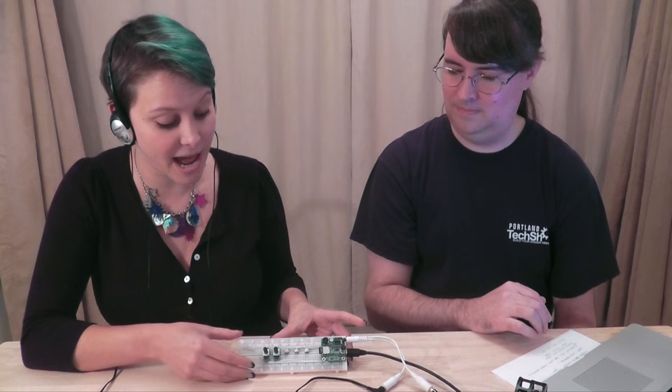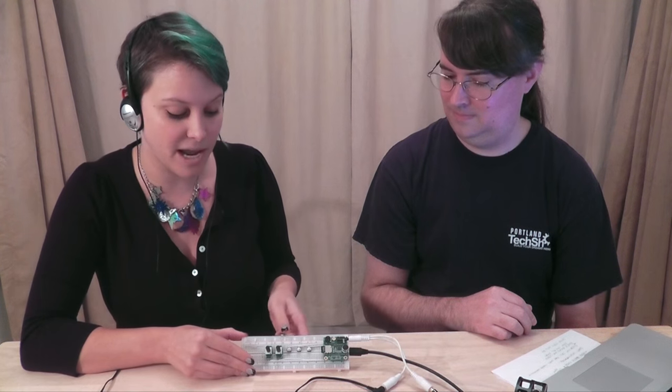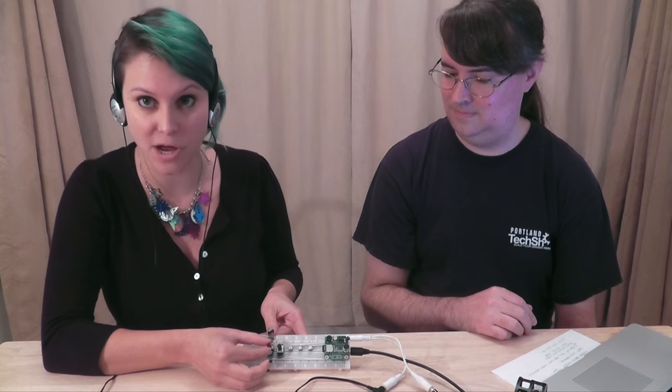Right now we are playing two songs simultaneously from this SD card, and we're able to pan between them using a software mixer.